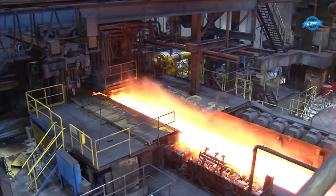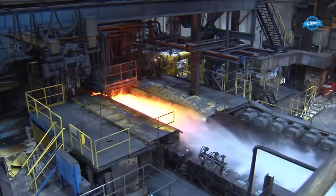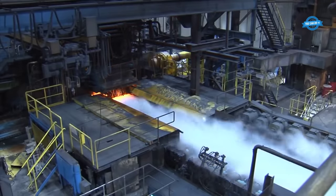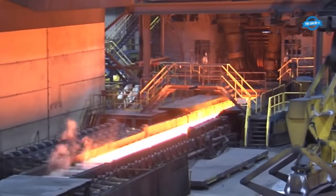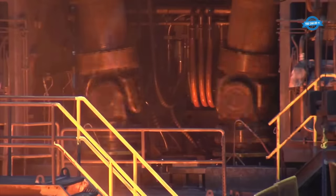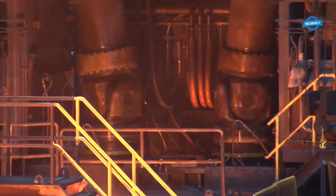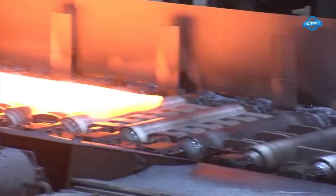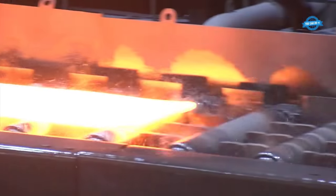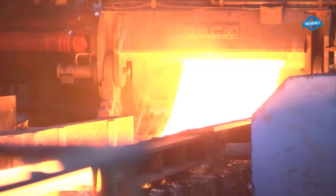After surface cleansing, the material — referred to as transfer bars — is sent to a coil box where it is rolled into coils. The coil box saves space, allows for temperature equalization across the transfer bar, and facilitates further processing. Upon exiting the coil box, the transfer bar is still incredibly hot at around 1,050 degrees Celsius. The ends of the transfer bar are trimmed and any remaining mill scale is removed.